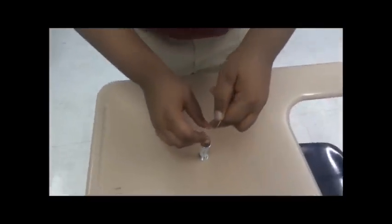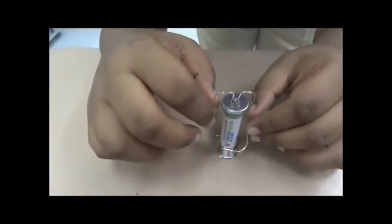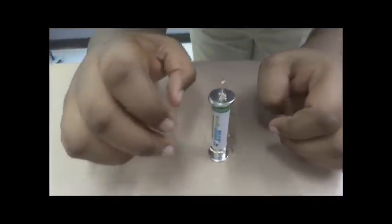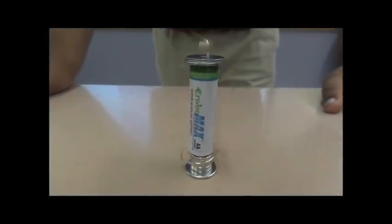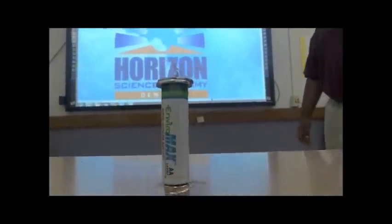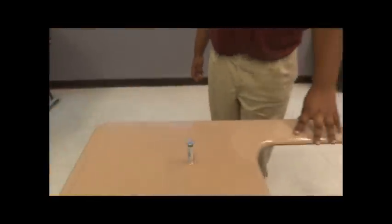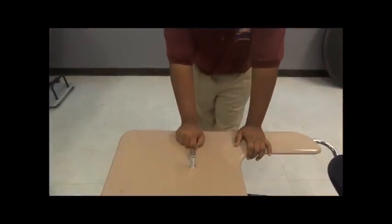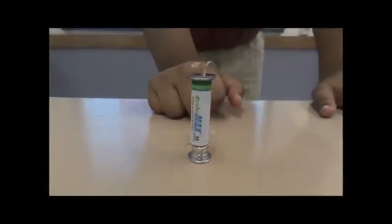Let's go! It's spinning because the magnetic force from the magnets and the power from the battery makes a magnetic field, and that causes it to spin.